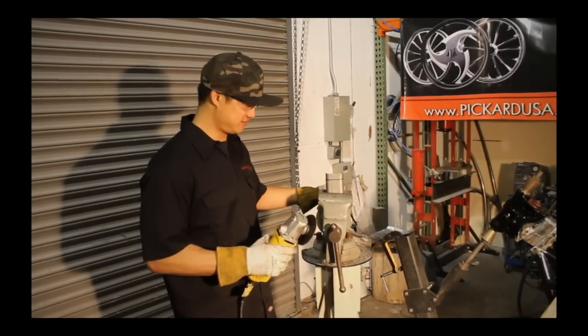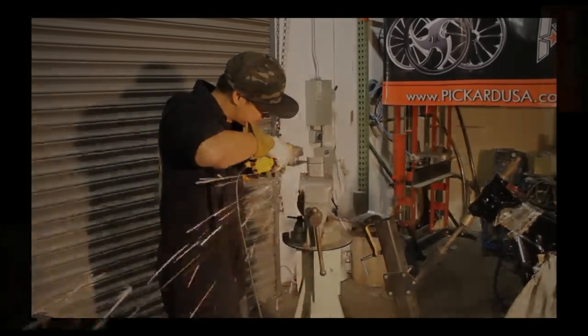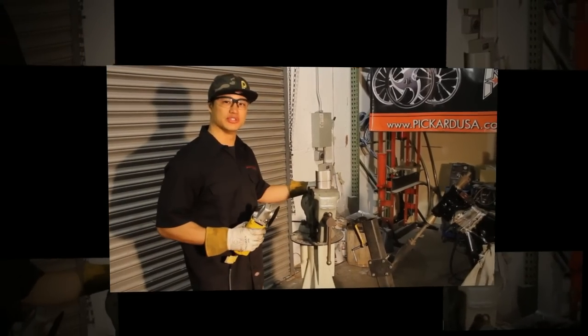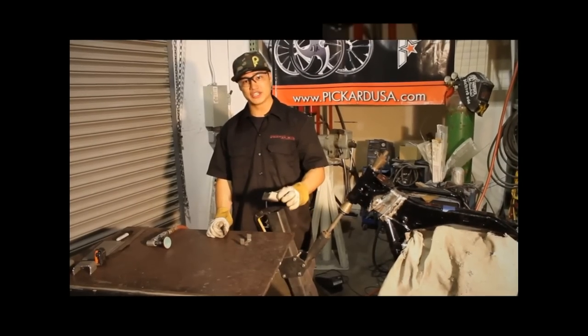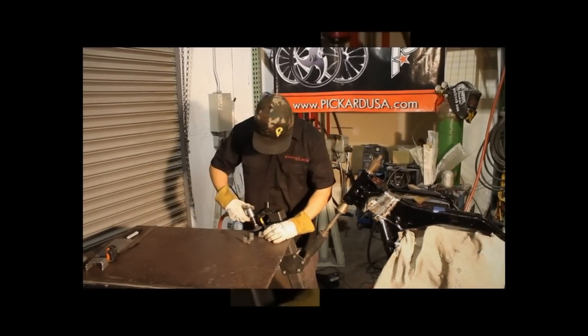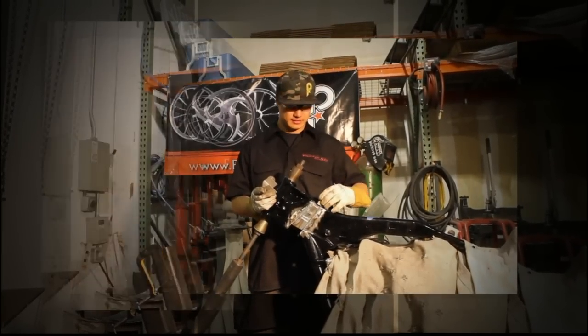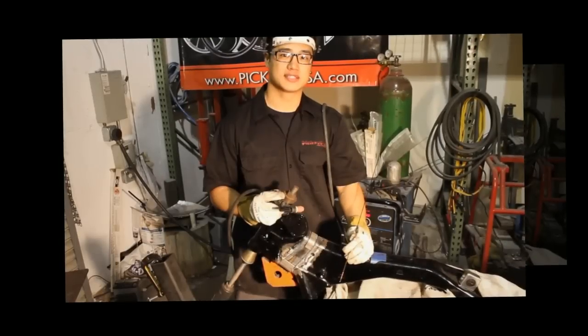Now we're going to cut the upper channel, and now let's cut the lower U-channel. Now let's deburr the edges and check for fitment. Now that we've cut our channels, let's test for fitment. Perfect — now let's tack them in.